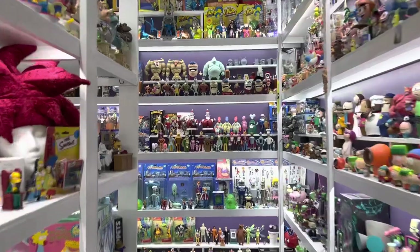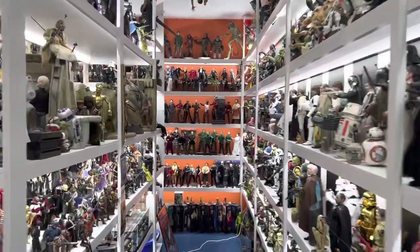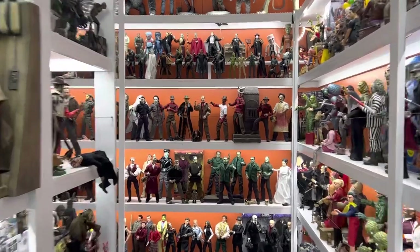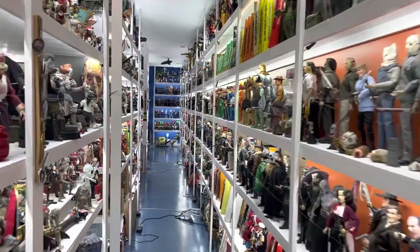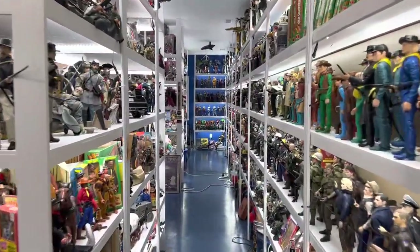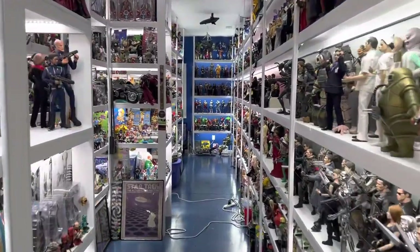It's called the DC Bombshells. This was a line by DC Direct, which was taken over by McFarlane when DC Direct and then DC Collectibles went out of business. It has an interesting concept — these statues are based on the idea of taking DC characters and reimagining them in the pin-up art style of the 1940s, like you would have seen on the wing or fuselage of a bomber, hence bombshells.